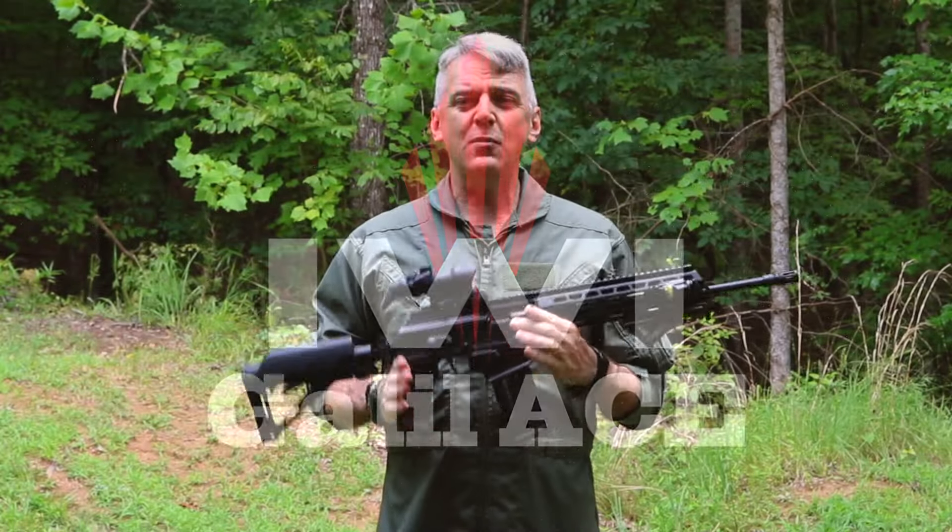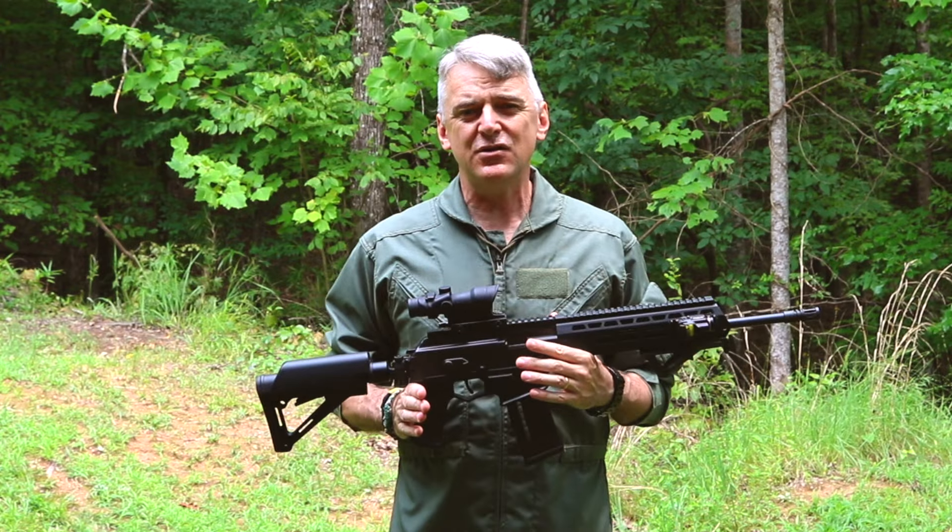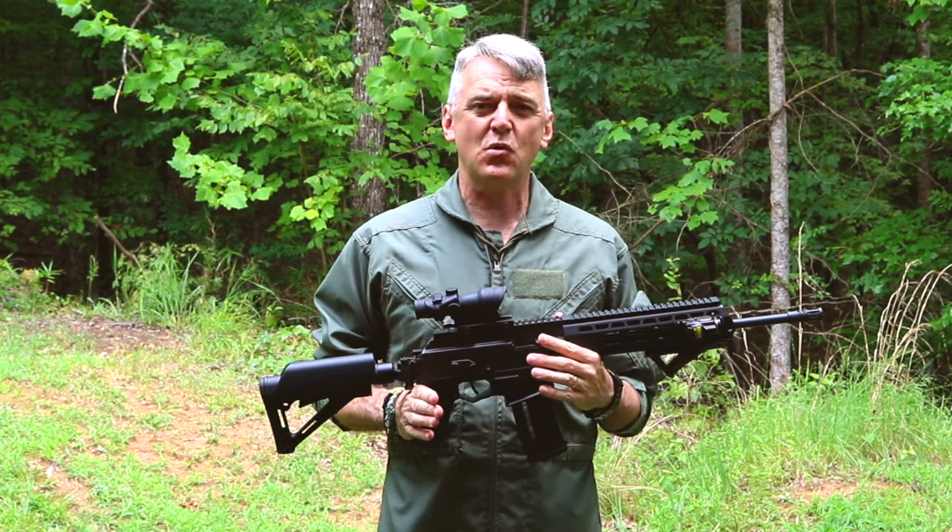Hey guys, I'm Will Dabbs and today we're going to talk about the IWI Israel Weapon Industries Galil Ace Gen 2 Modern Sporting Rifle.